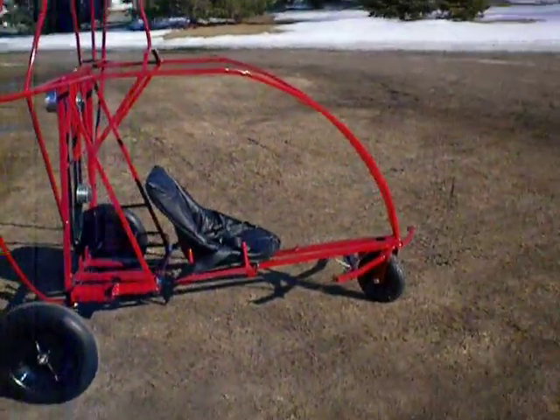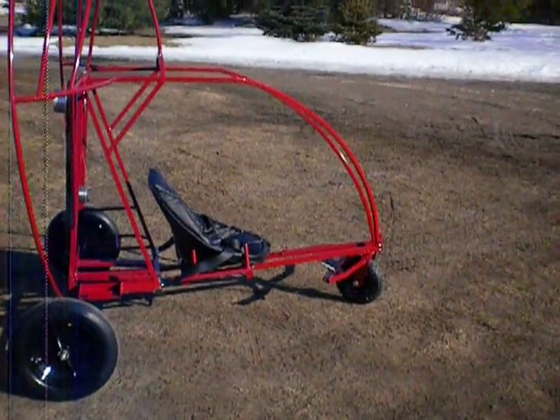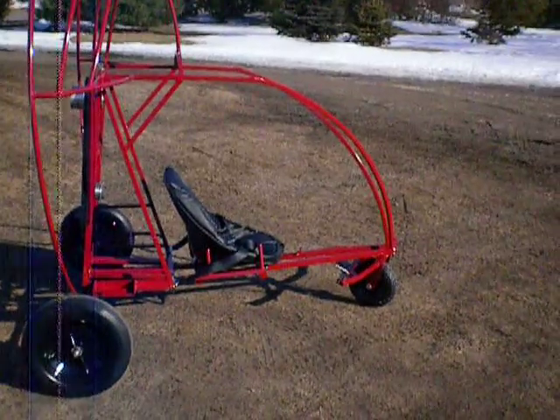You'll also notice it has the front brake. I call it a friction brake or a stomper brake, that doubles as a fender support.